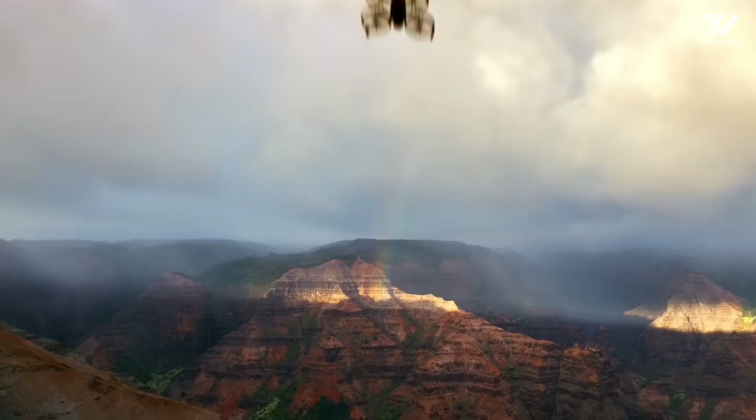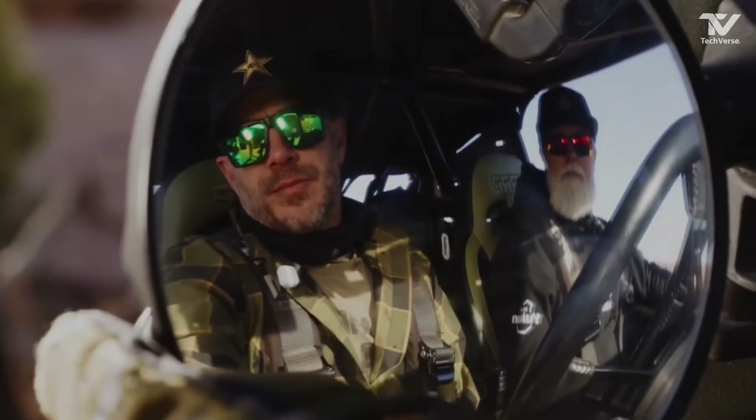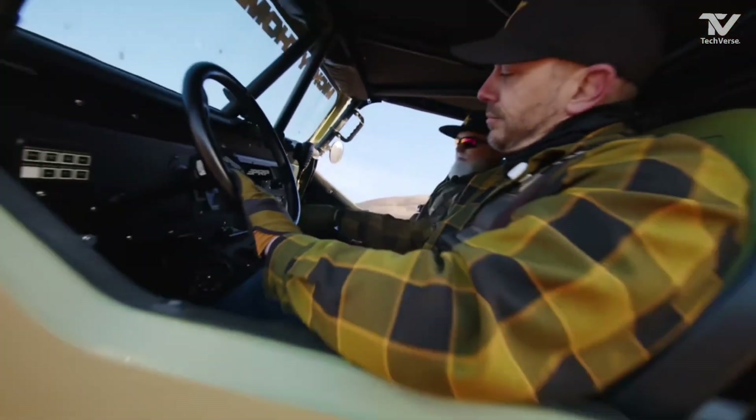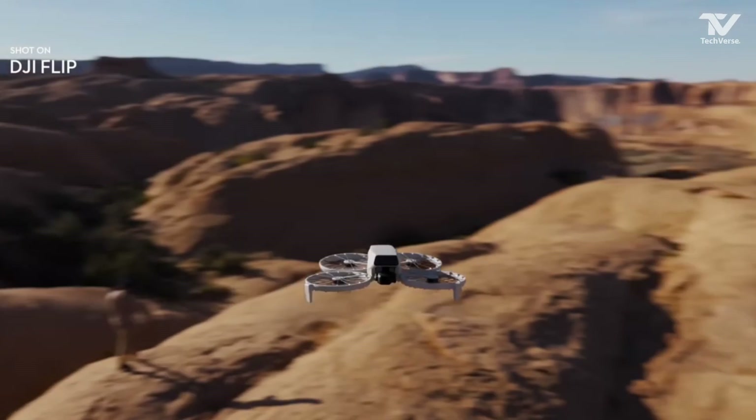But the Flip Drone isn't just about aerial acrobatics. DJI has ensured that this drone excels in all the essentials. It comes equipped with a 4K stabilized camera, delivering stunningly sharp and clear visuals.